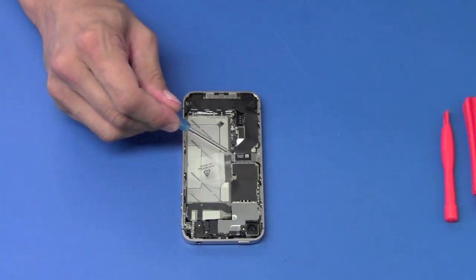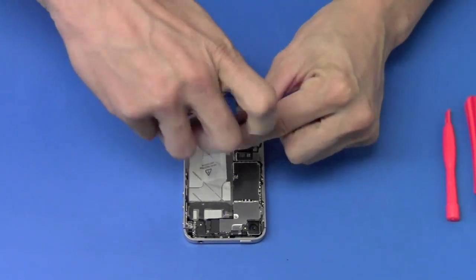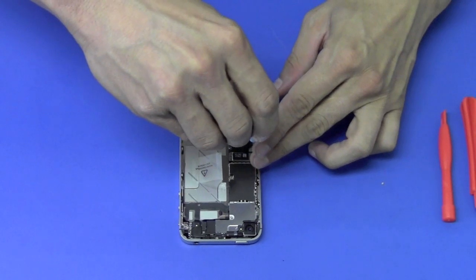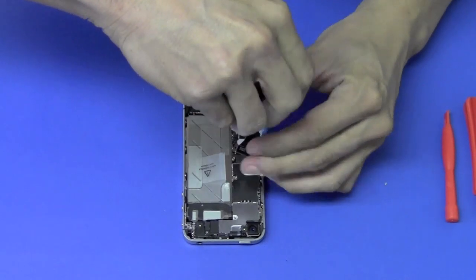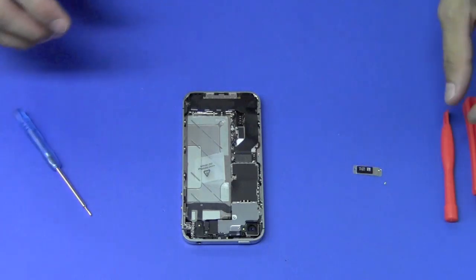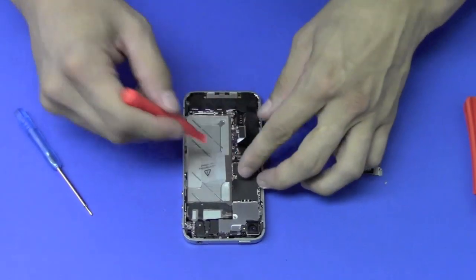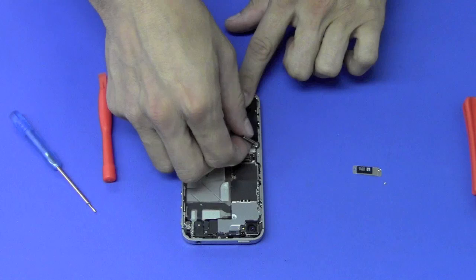We're going to remove the shield holding down the dock connector cable — there are two screws holding the shield down. Then we'll use our pry tool to carefully lift back the dock connector cable from the logic board, and peel back the cable, being careful because it is taped down to the logic board.